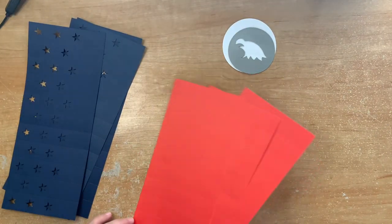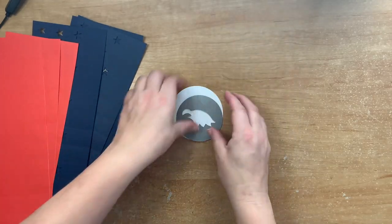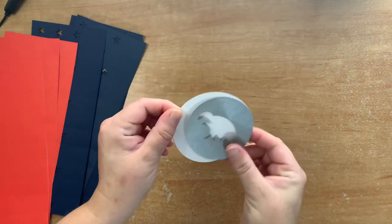So once all the pieces are cut, you can see the cut-out stars, the score lines, and the silver and white circles.